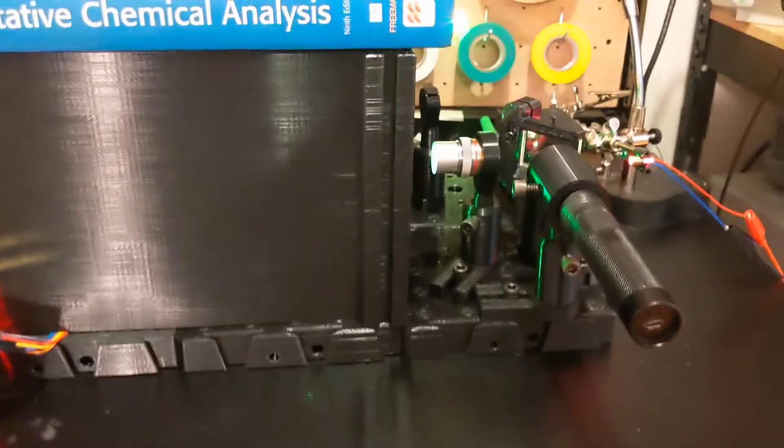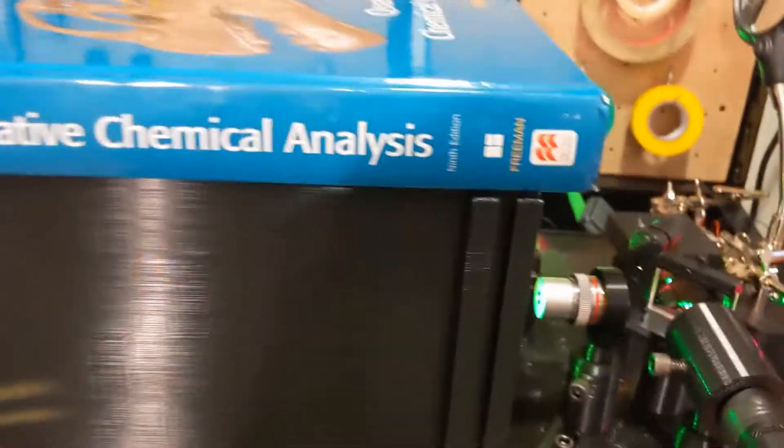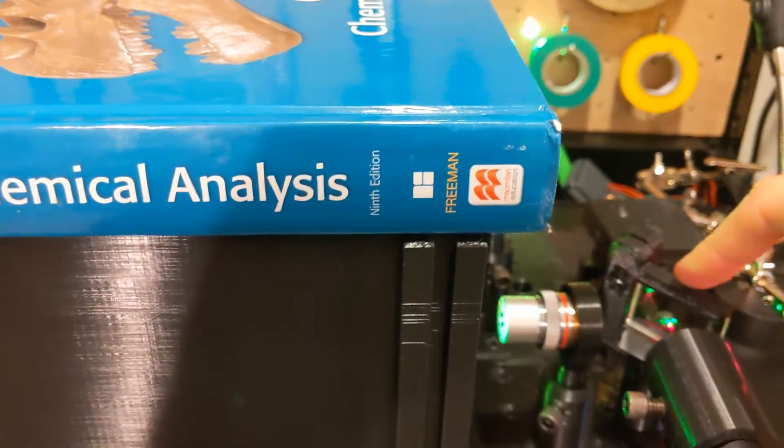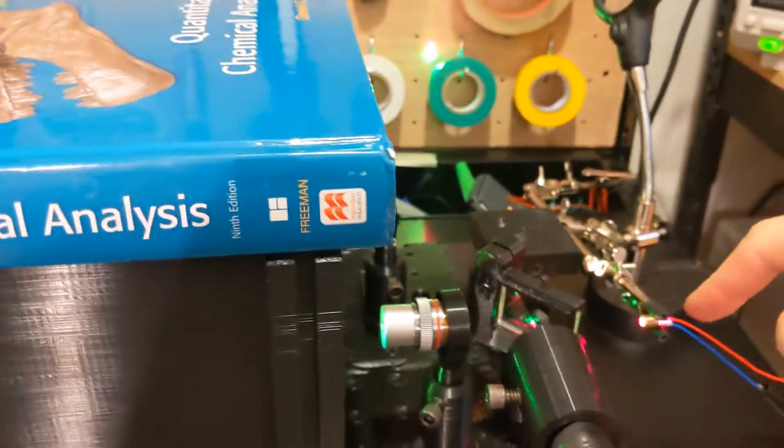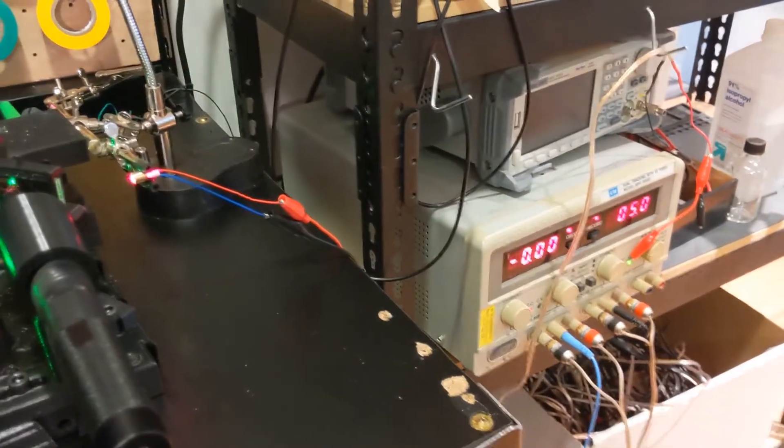Here's the spectrometer. Right here is the green laser pointer, right here is the 5050 beam splitter, and right here is the red laser pointer — I'm putting five volts to the red laser pointer right now.